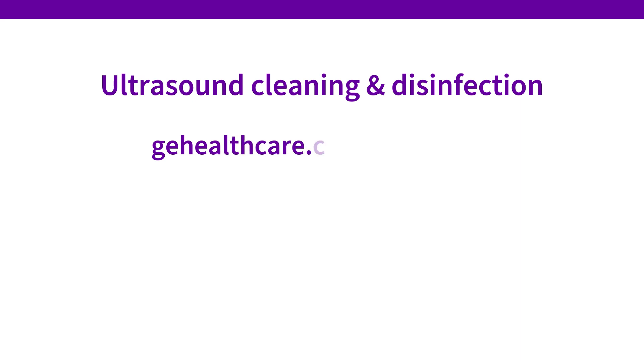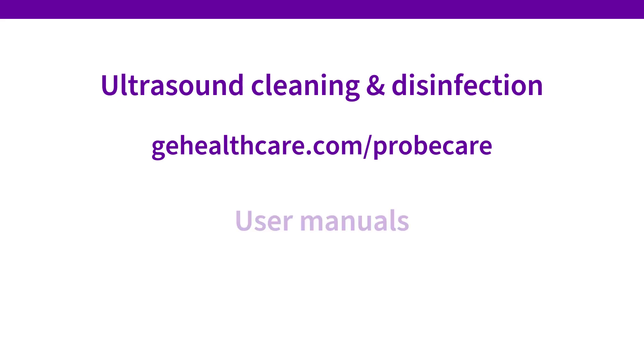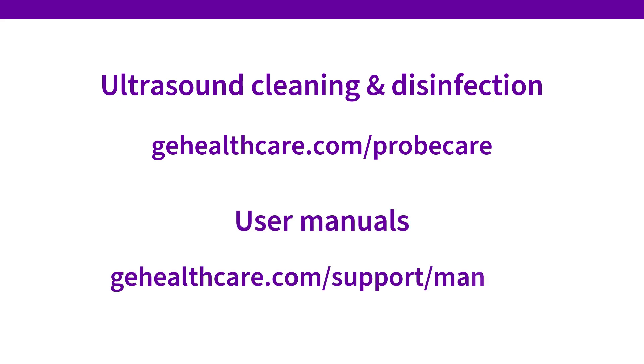Visit gehealthcare.com/probecare to get a full list of chemicals that have been tested for compatibility with V-Scan Air. Access the V-Scan Air user manuals at this link for additional instructions on cleaning and disinfection. Simply search for V-Scan Air.